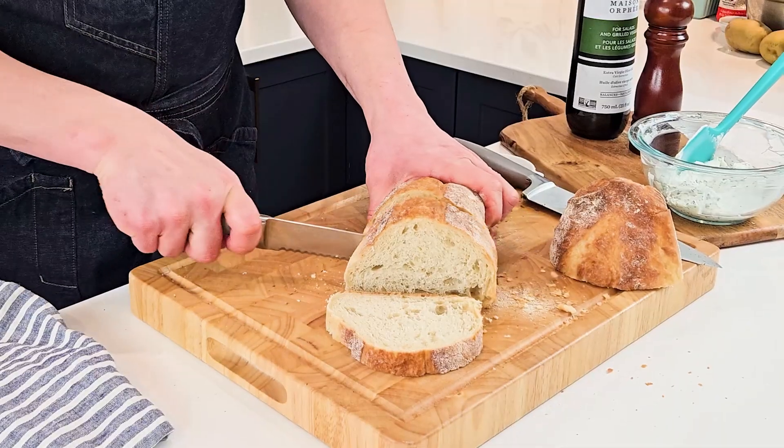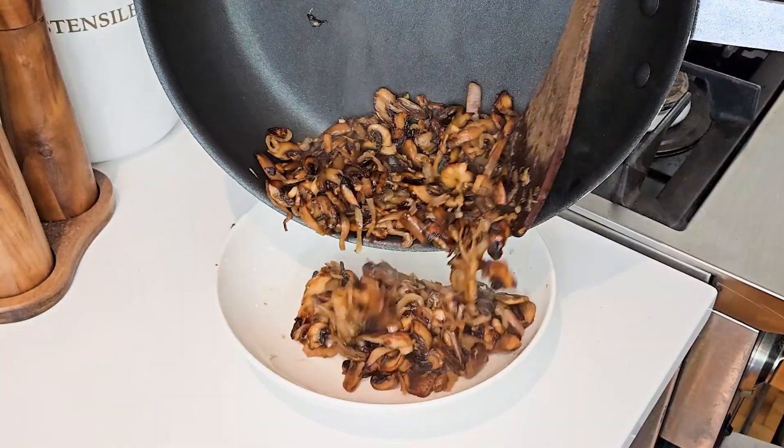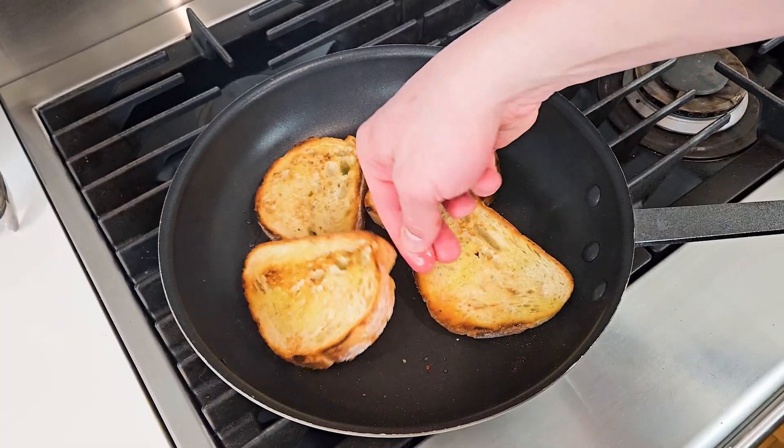After cutting four thick slices of sourdough, we'll deglaze our mushrooms with balsamic vinegar, stir to combine, and then place them in a clean bowl. In the same pan, drizzle olive oil and roast your bread slices on both sides.